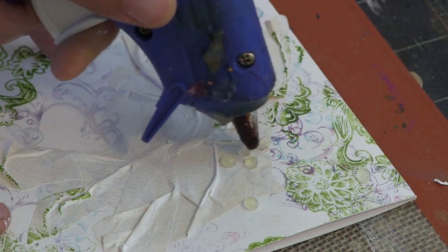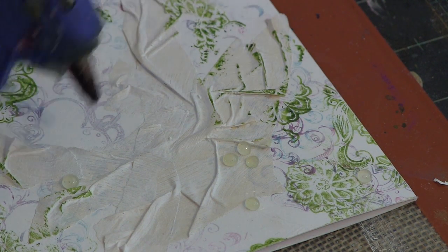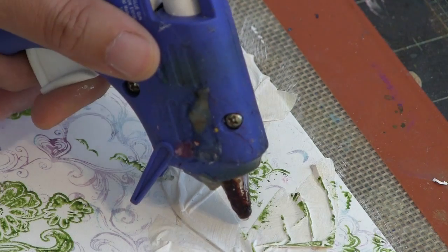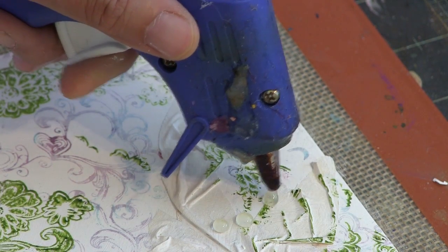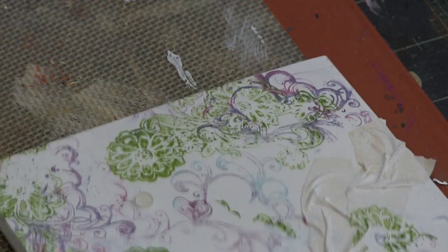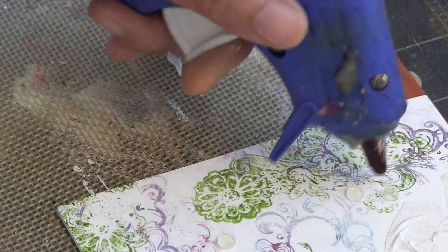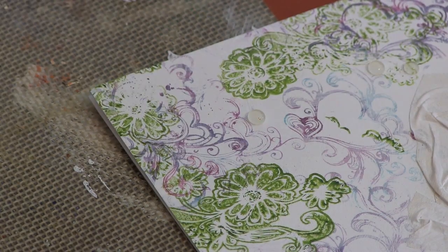I laid down some masking tape here and then gessoed it so that it takes pigment more readily. I made sure as I laid down the masking tape to create wrinkles, because that's what makes it all very interesting. Instead of doing my vascular effects, today I'm just doing little droplets with my hot glue gun. The masking tape creates little hills and valleys, and these little droplets of hot glue also create areas where pigment can pool. The very top areas are very easy to run a little chalk ink edger on top of to really exaggerate the textures.